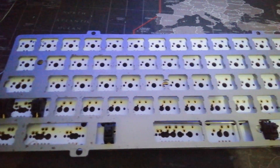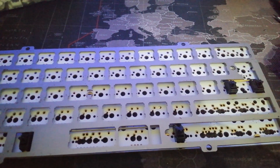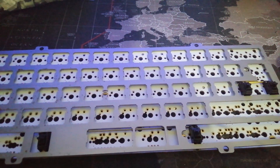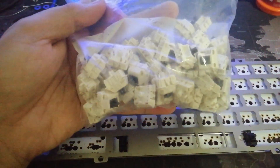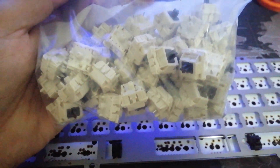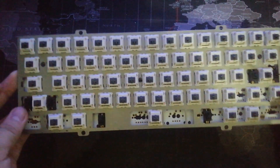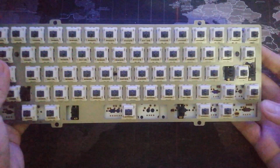I have already desoldered all the switches and removed them. I also cleaned the pads so that it will be easy to put the new switches in. We're gonna insert the Koala switches, which are tactile switches. We've finished putting all the switches in place; now it's time to solder.